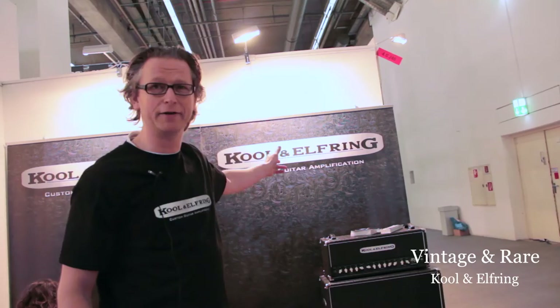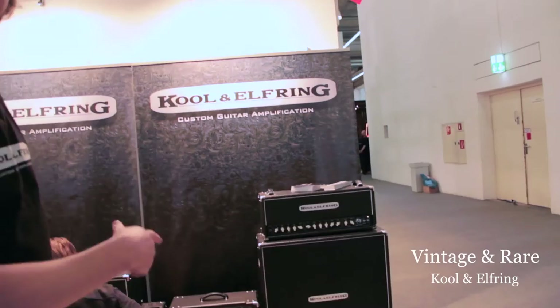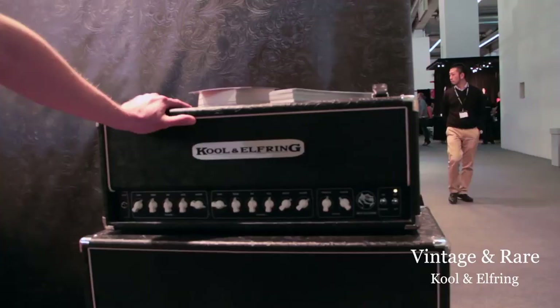Hello Vintage and Rare viewers. I'm Arjan Kohl from Kohl & Elfring, and we build guitar amplifiers from Holland. Let's go through some amps and I will tell you what we make.